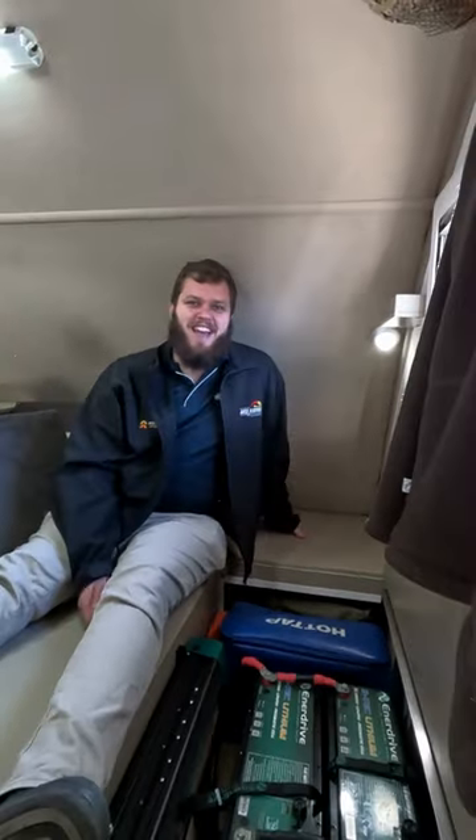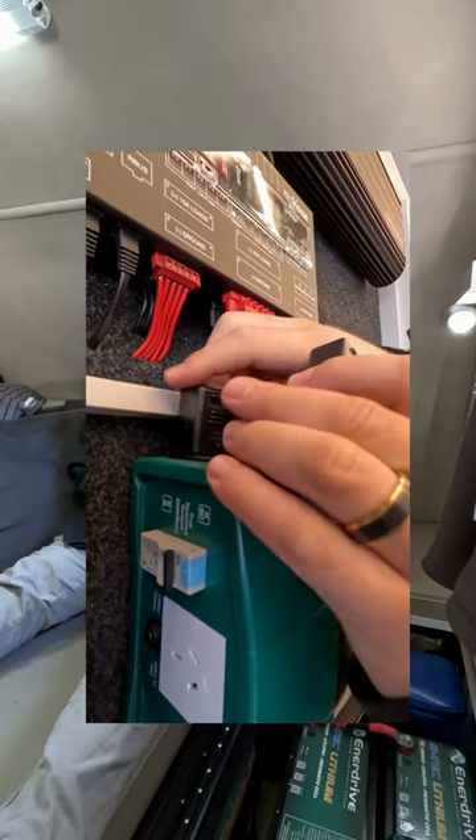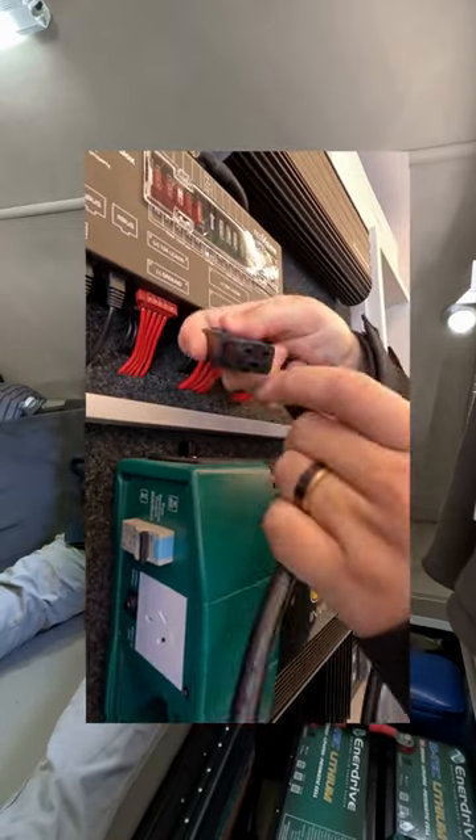The third thing, which is also possible: there are two black leads beneath the inverter. They actually plug into the inverter and carry all of your 240 volt power in and out. You need to make sure they are nice and firm, tucked up inside there.